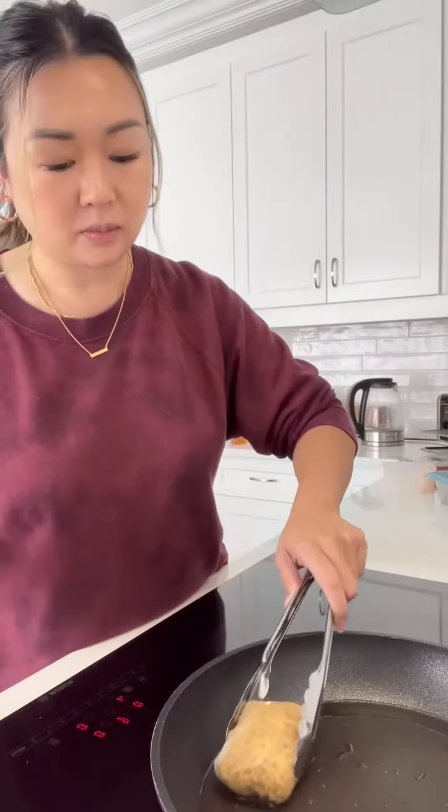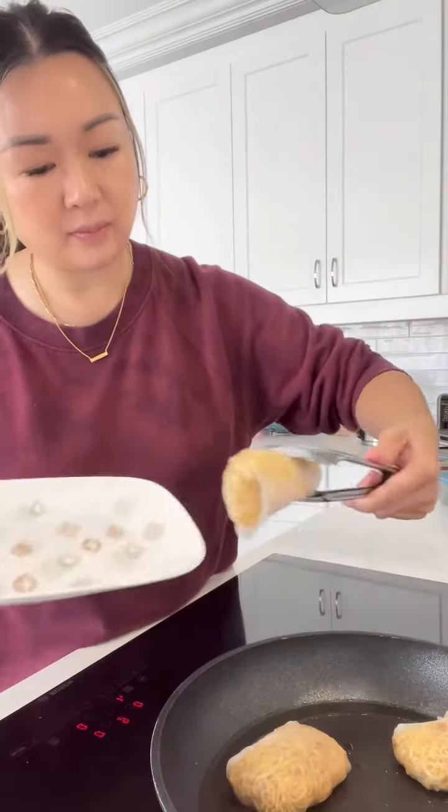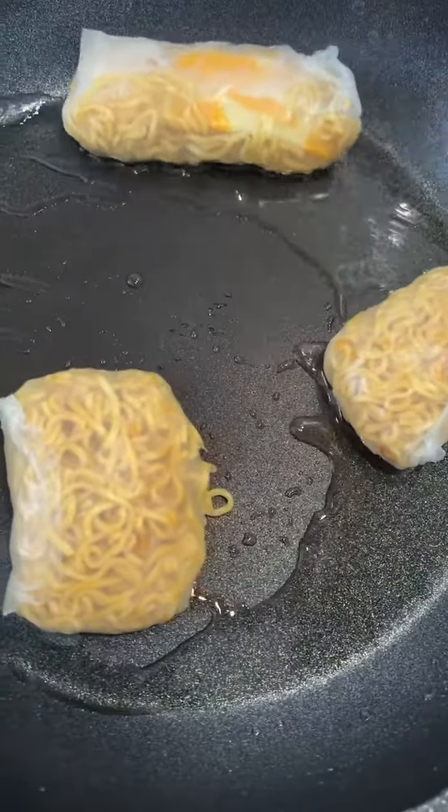I think next time I'm gonna lightly oil up my tongs because they ended up sticking to the rice paper and ripping a hole in it. Let them sizzle till golden and flip them after two to three minutes.